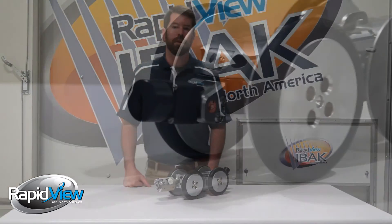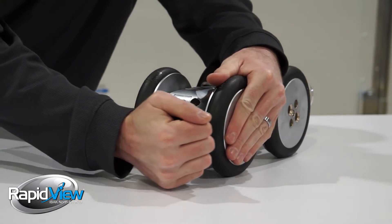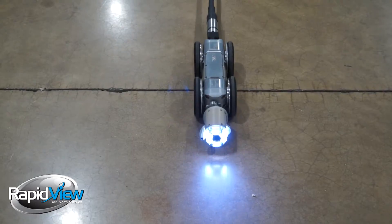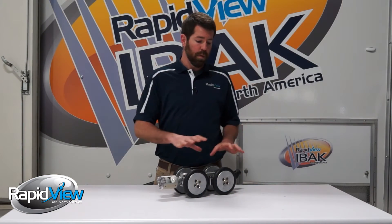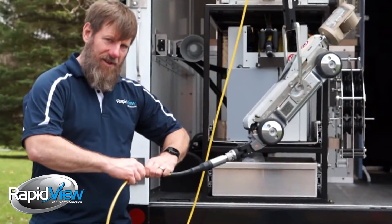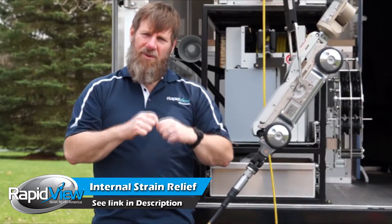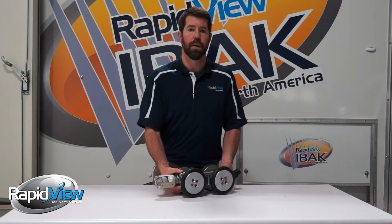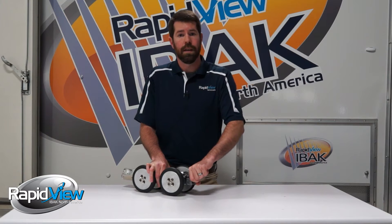Another smart feature I want to focus on is our back connection. As you can see here, I can manipulate the back connection in any direction or angle. The dual-axis connection comes in handy during the reversal process — it basically eliminates the need for strain reliefs connected to the back of your cable. We have another video on our website detailing how our synchronized cable reel paired with our dual-axis connector saves you time and money.